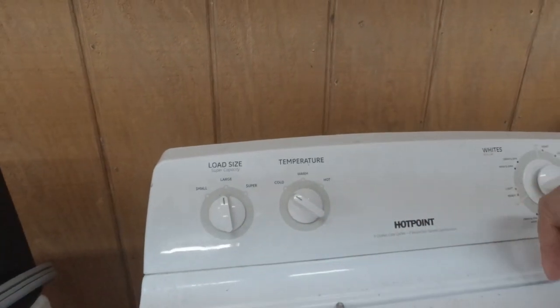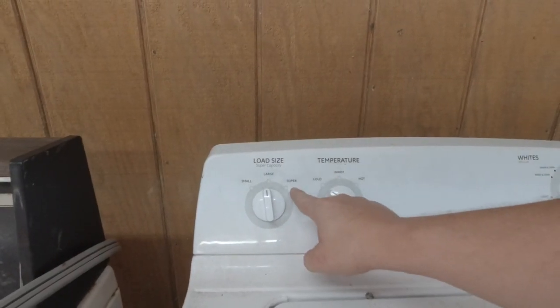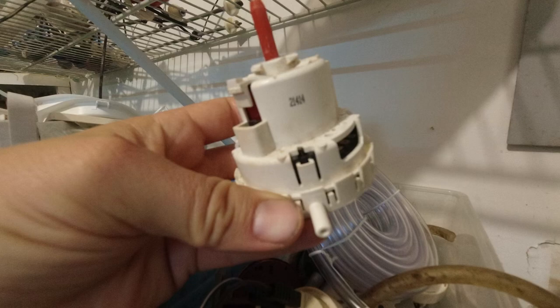There's a plastic tube that runs up to the pressure switch that's pushing air from the bottom of the drum up the tube, telling the machine when to turn off and stop filling the drum. I always take a zip tie and zip tie both ends of that tube — the end that connects to the bottom of the drum, and the end that connects to the pressure switch.